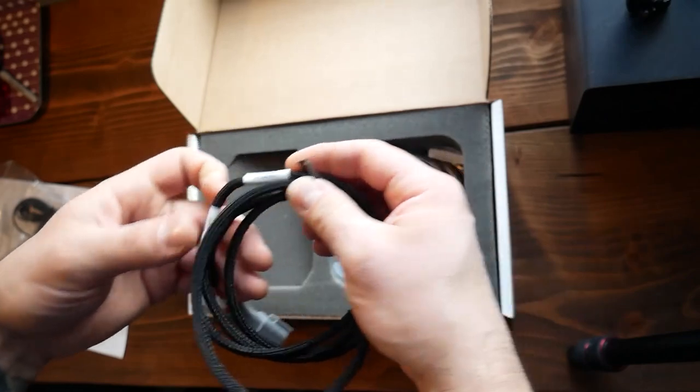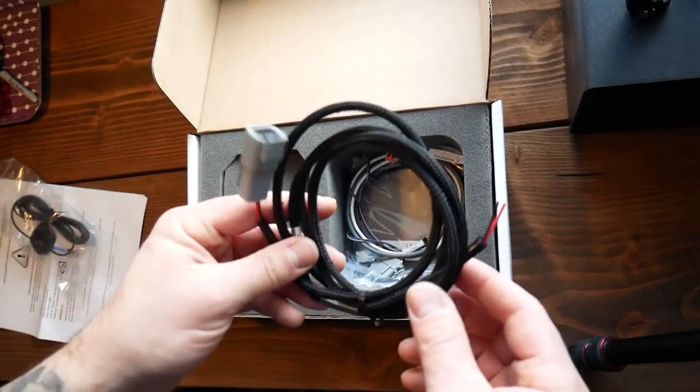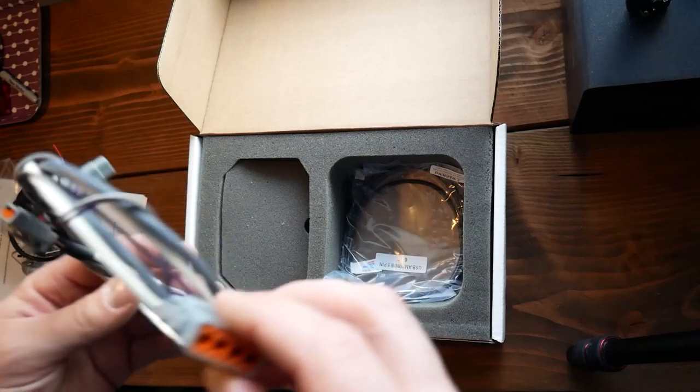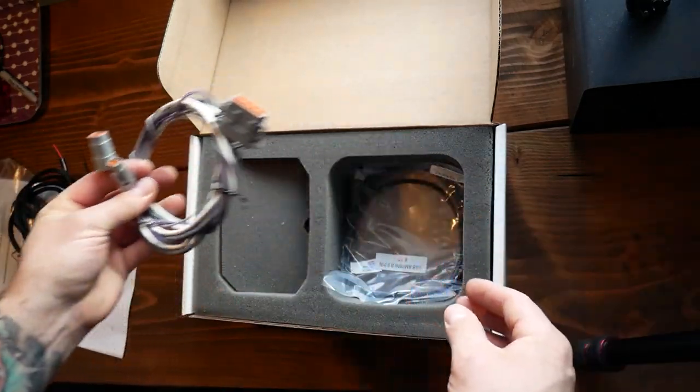Looks like the wiring — this is the AEMnet one-wire. I know there are ones that have to get wired into the ECU, so that is probably the two wires that have to get wired in. This plug probably goes into the back — I know nothing about this yet.